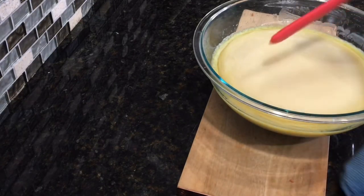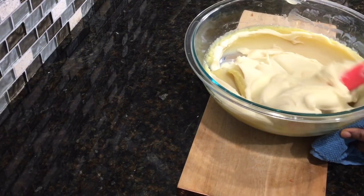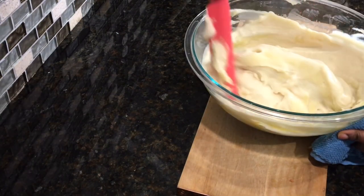I'll put this in the microwave for about six minutes. Six minutes is up, and as you can see our fufu is starting to cook on the sides, so I'll give it a mix then put it back in there for about six more minutes.